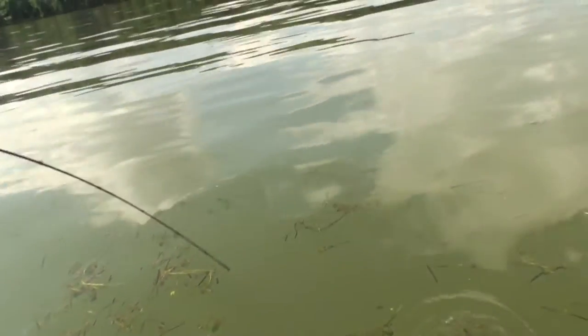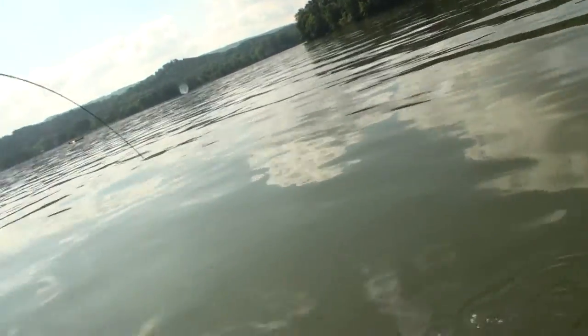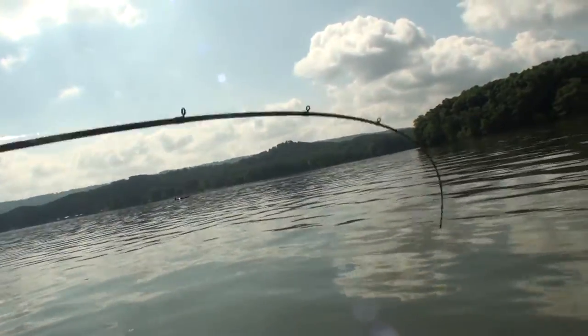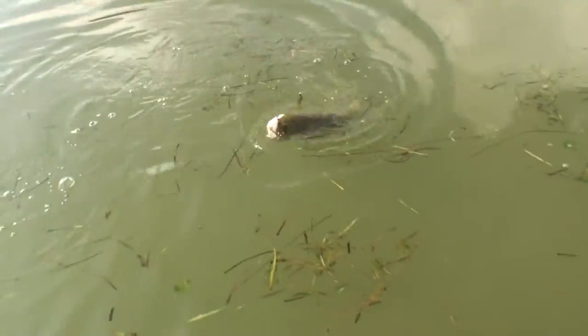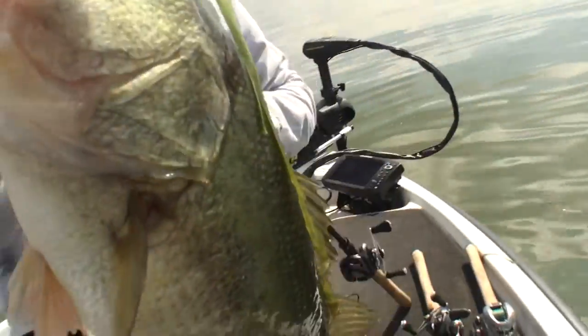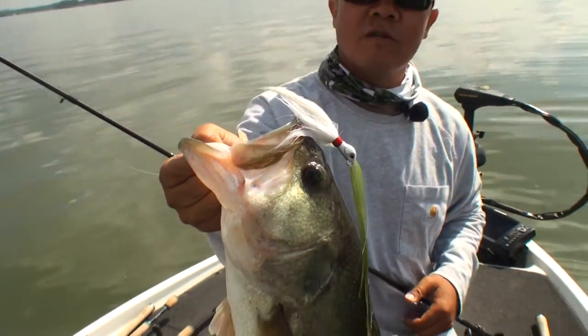Yep, it's a really strong fish. Oh yeah, it's another good fish — good fish. Good fish here. Perfect fish. Here we go, another good one. See, that's how you do it when everything goes well.